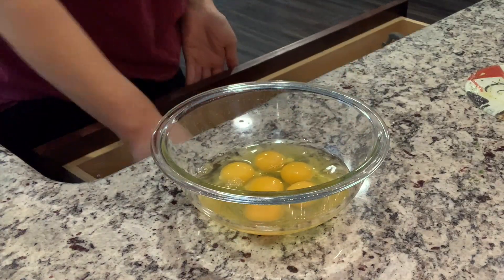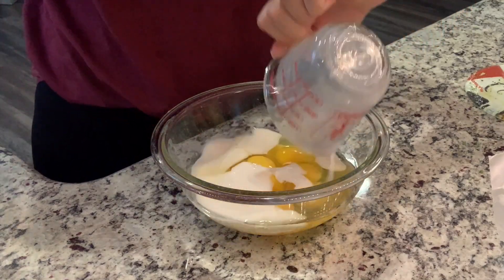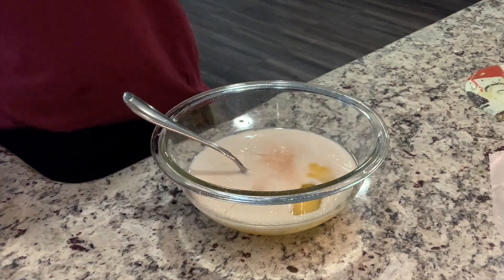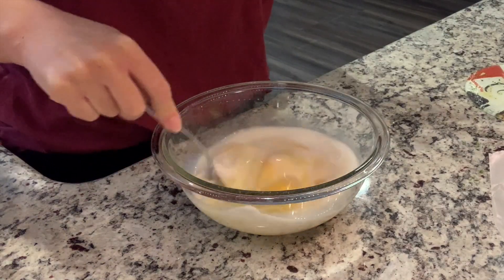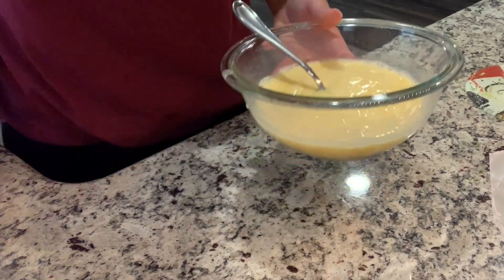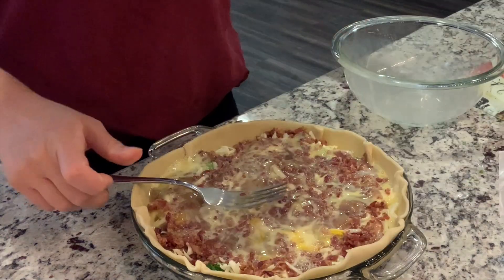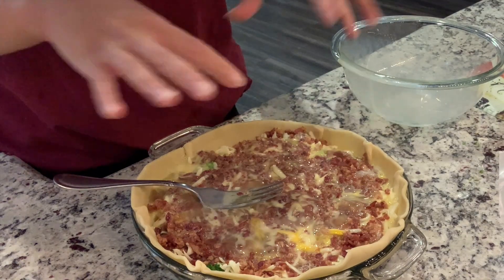I've got six eggs in here. I'm going to add in three quarters cup of milk. I'm also going to add in some salt. Feel free to add in some salt and pepper — if you're new, I don't really care for black pepper so I don't ever add it myself. My husband's free to add it to his portions, but I don't like to cook with it. Now that we got that mixed together, we're just going to pour the egg mixture on top.